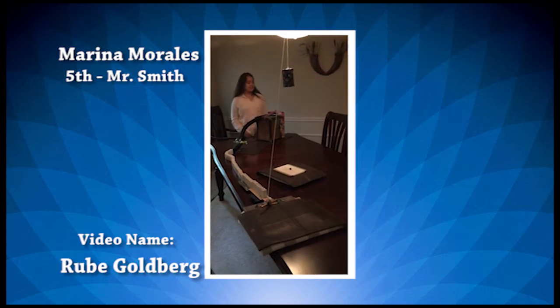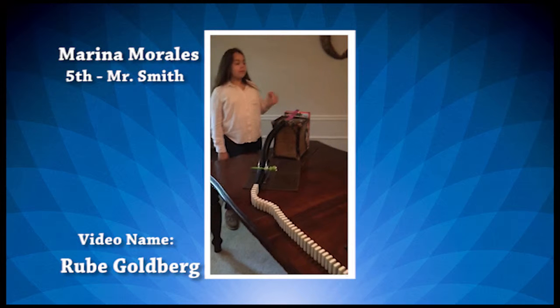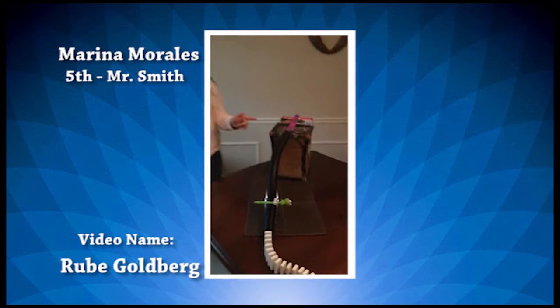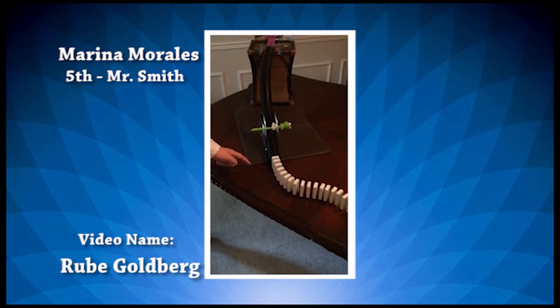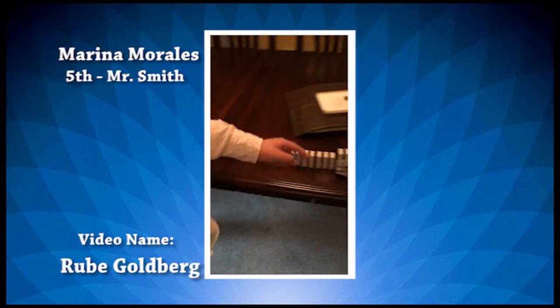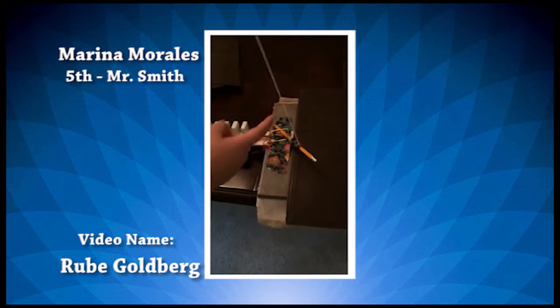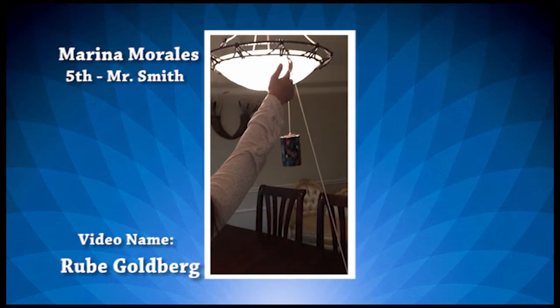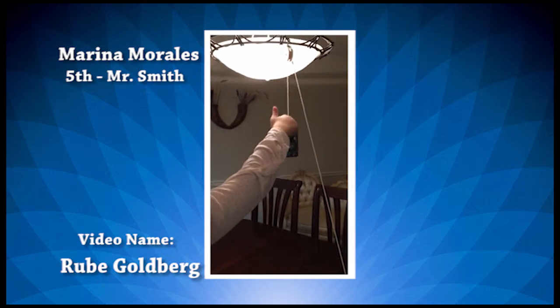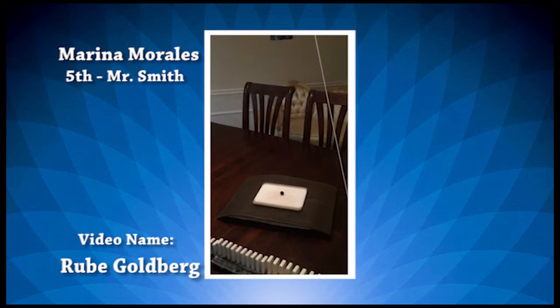So what's going to happen is I'm going to be pushing this marble down this inclined plane, which is a roller, and the marble is going to go through this tube and it's going to push all these dominoes down, which is going to activate this mouse trap, which is going to release this pencil, and the pulley is going to let the can go down with the weight and squish the blueberry.